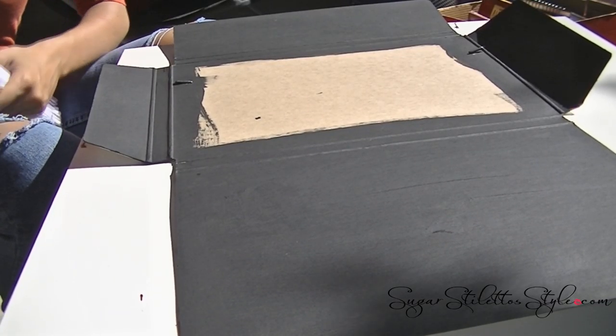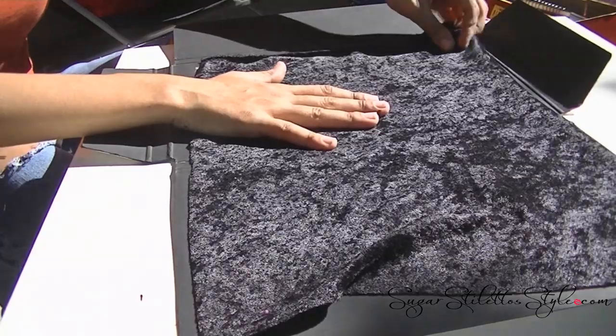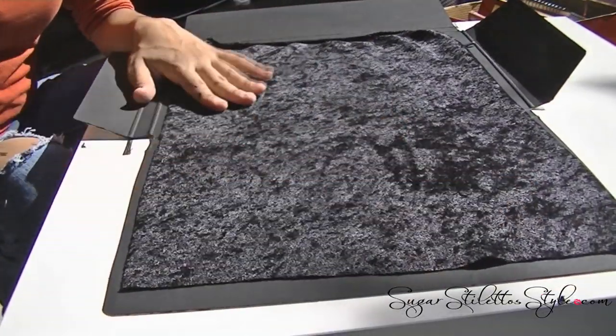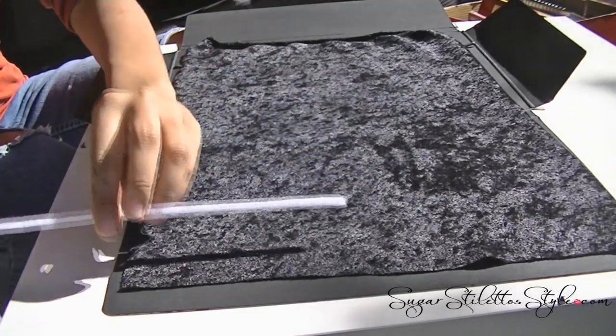So I started by painting mine. This is completely optional because I wanted mine to match the fabric.